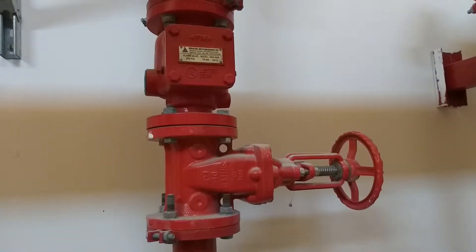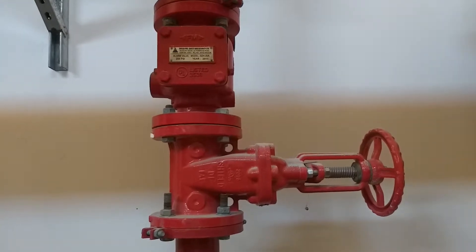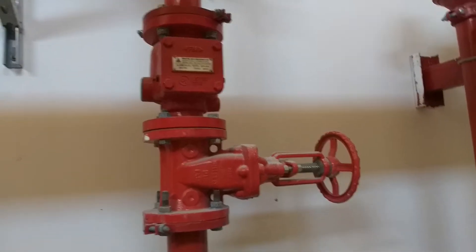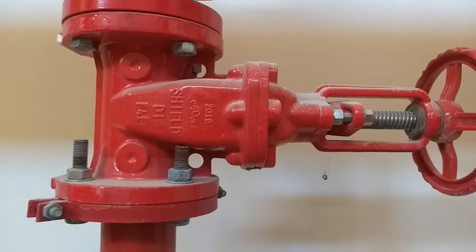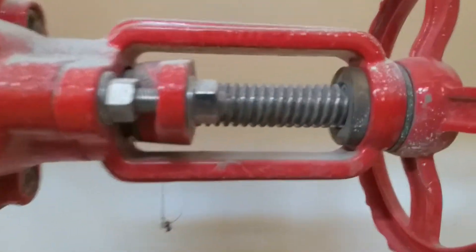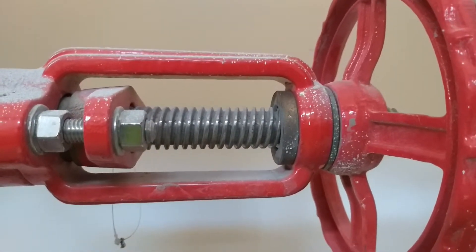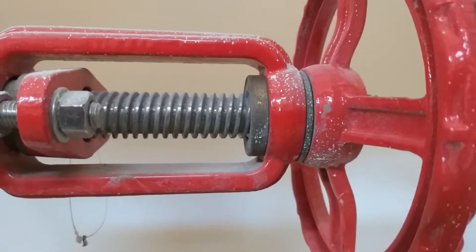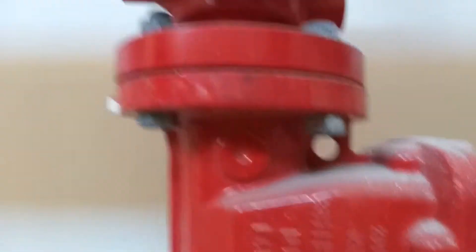In this video I'm going to show you the installation of an OSY gate valve and the alarm valve. This is the OSY gate valve — the main difference between a normal gate valve and an OSY gate valve is that from this you can see whether it is open or not.